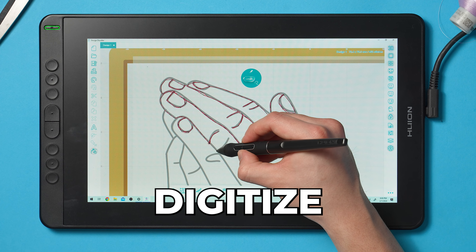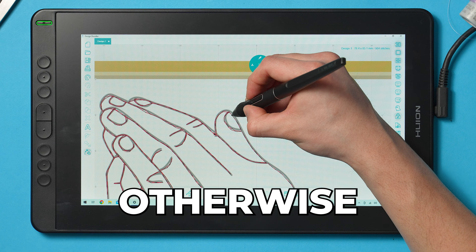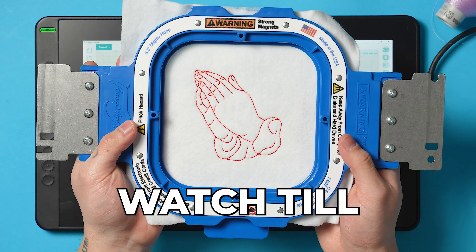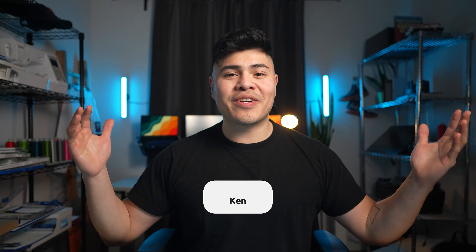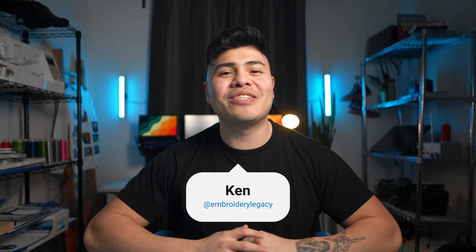In today's video, I'm going to teach you how to digitize outline designs, otherwise known as redwork. Watch till the end to learn how to create these awesome designs. Welcome back Legacy family — I missed you guys so much, and thank you for stopping by. If you're new here, hi, my name is Ken and I'm here to teach you all about digitizing and embroidery.